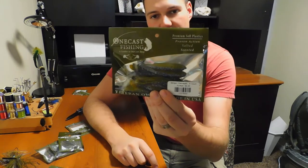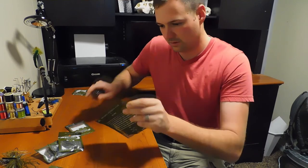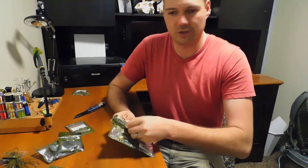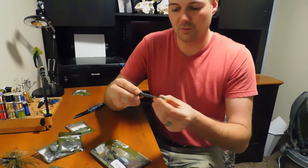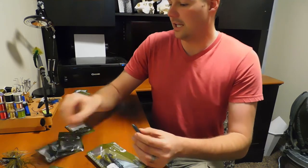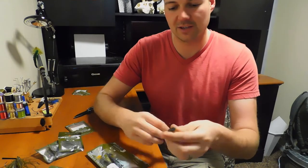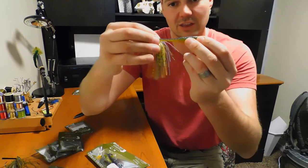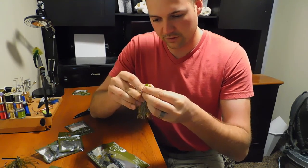Then we'll go into the Stinger swimbait — these things are so sweet. The beaver baits are pretty standard but I picked some up to support the company a little more, and I'm about out of the Reaction Innovations Sweet Beavers I usually use. But this beautiful little guy here — the Stinger swimbait — is just the perfect length for a chatterbait. I fish chatterbaits a ton. See how much kick that tail has? It's a really nice stiff plastic with a thin tail so it has a ton of action.